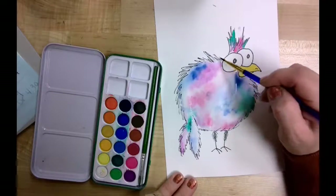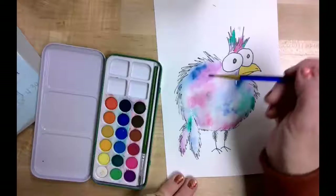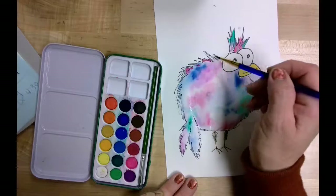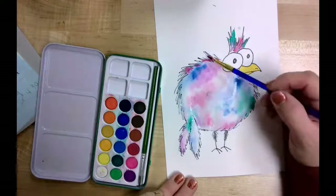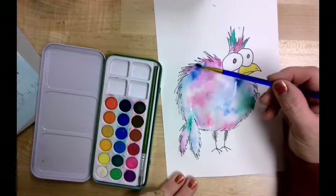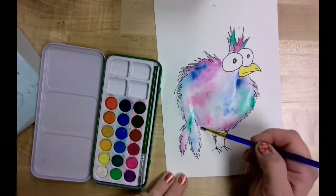I'm going to do a little bit of water up here just to get those little feathers looking a little straggly, then come back in with just a little bit of color. That's pretty bright so I'm going to tone mine down with just a little water. I just have water only on my brush now, just to mellow out that bright pink.